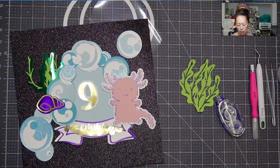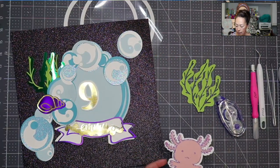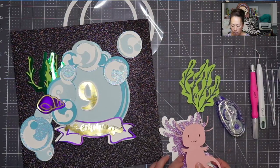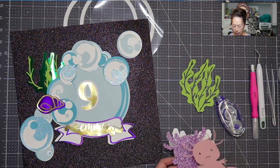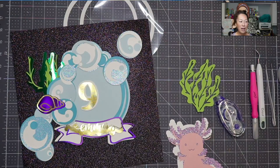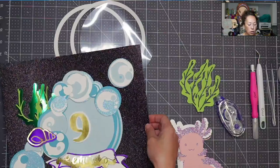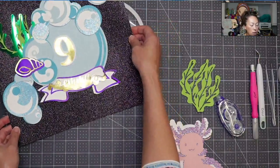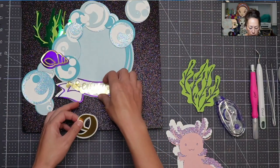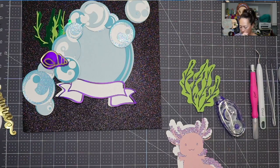Let's build all our pieces. The axolotl is going to be layered on top of the background layer and then it's going to have one more outline on top of that — lots of layers, lots of similar colors. I'm going to move these two gold pieces because I think that shimmer might be really distracting.